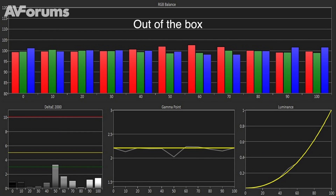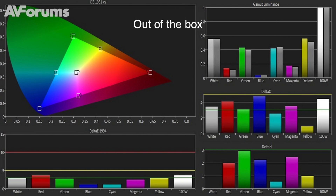Out of the box, image accuracy was outstanding in the movie picture mode, with grayscale errors almost all below three, at which point it's very difficult for the human eye to see. Colours were also highly accurate for a preset, with errors mostly below the safe limit of three.